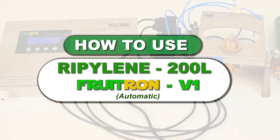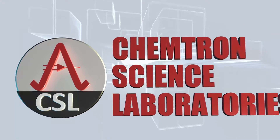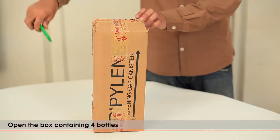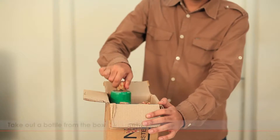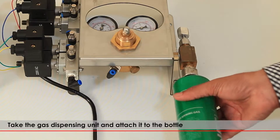Ripilene 200L — The Fruit Ripening Wonder Gas, brought to you by Chemtron Science Laboratories Private Limited. Open the box containing 4 bottles. Take out a bottle from the box, take the gas dispensing unit, and attach it to the bottle.